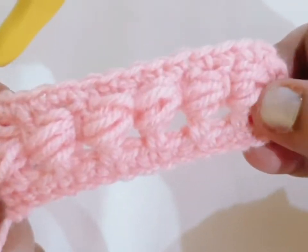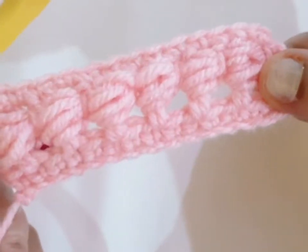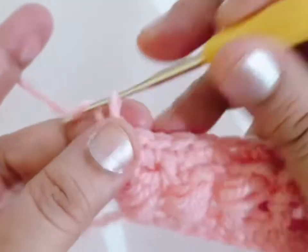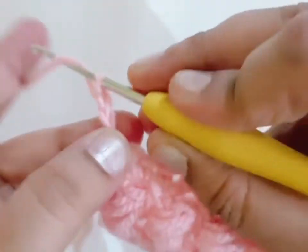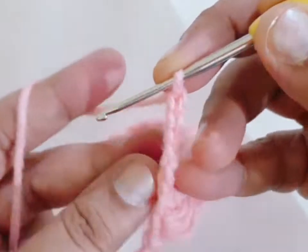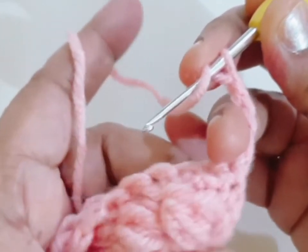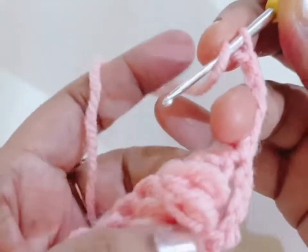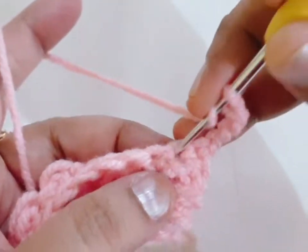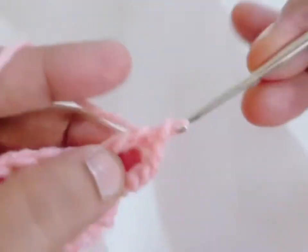Then repeat the second round pattern: make 3 chain, one more chain, count the first DC and one chain, turn your work, go to the next stitch and make one DC.